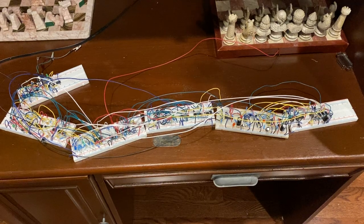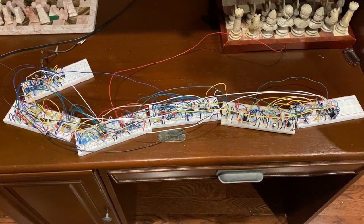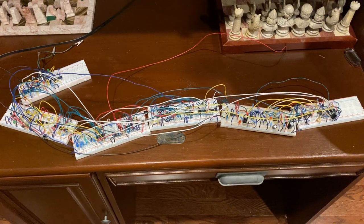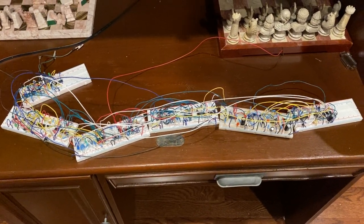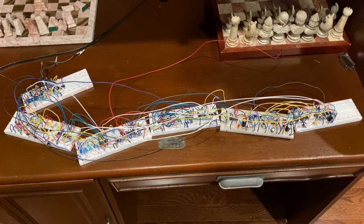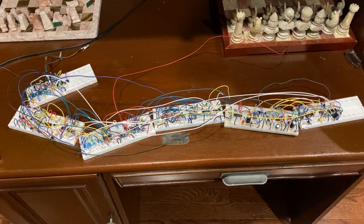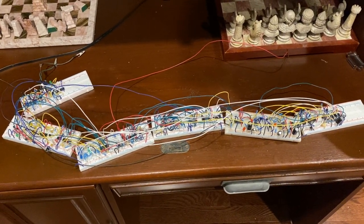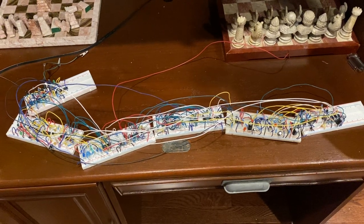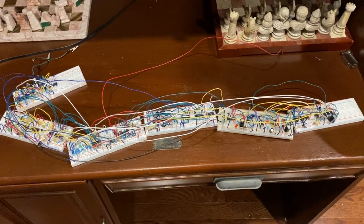We started working through a book together, and by the time we finished it we had worked on many projects and had a pretty good understanding of basic electronics concepts — at least to the point where I felt comfortable designing and making my own project. Since I have three boys, I decided I'd make them a little game, a war game, because boys like that and my kids are particularly interested in the Civil War.